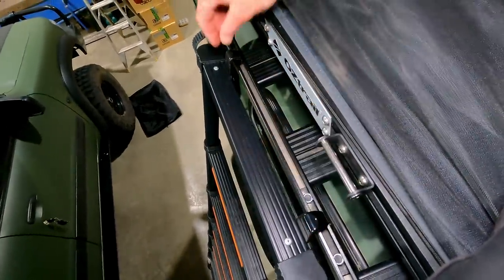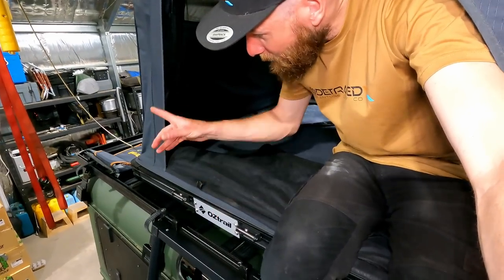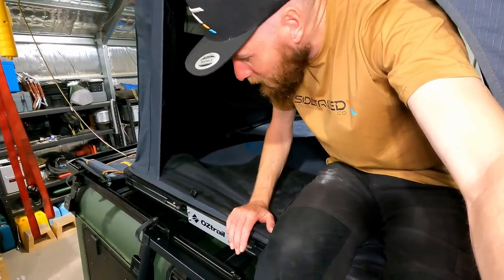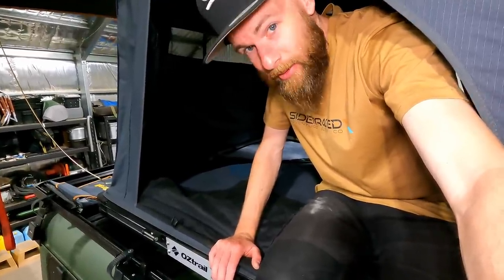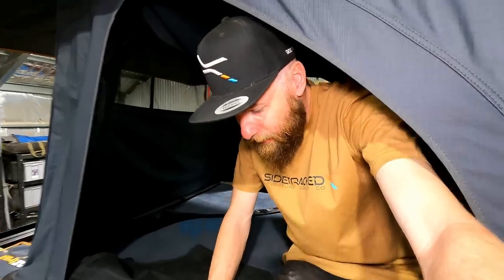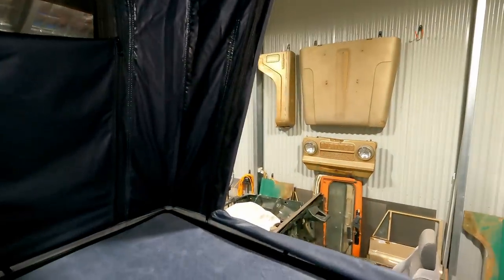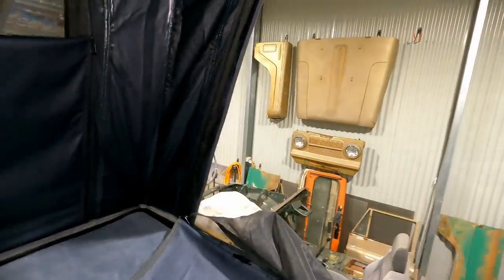The ladder is not going to mount on these ladder mounts — you can hook it into the Front Runner rack but it's nowhere near secure. The only other options would be to mount at the back and use the rear access, or move the tent to one side, but I hate having a rooftop tent off-center on my vehicle, so that's not an option for me. Inside there's obviously blackout and mesh, and this material actually looks very dark.